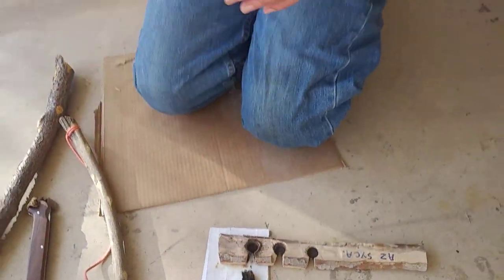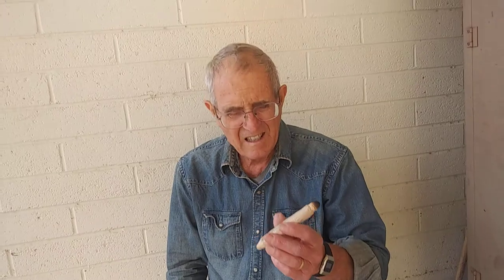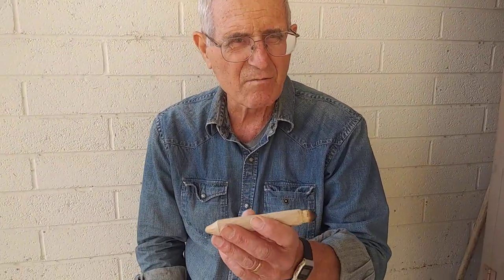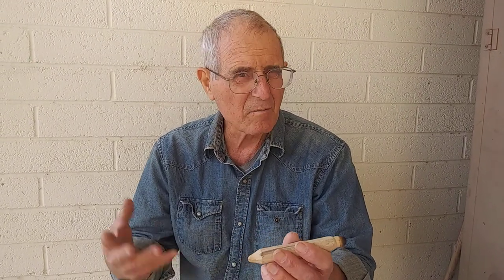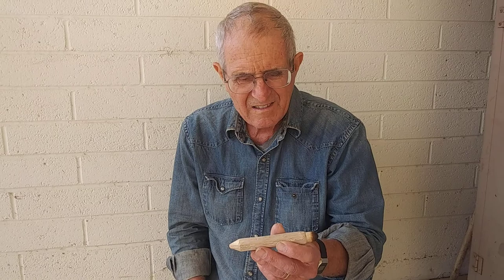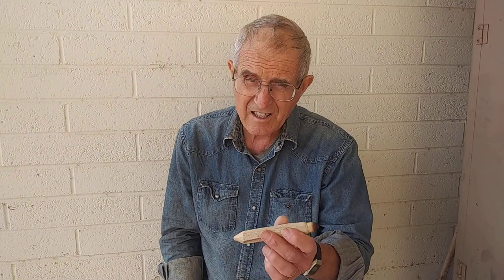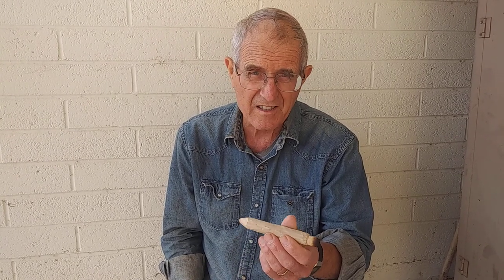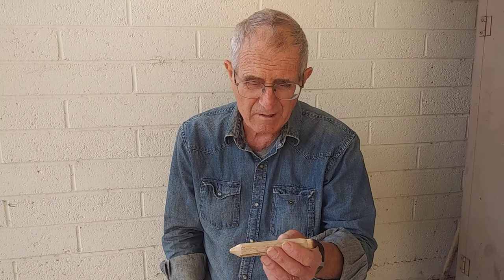Let me just say this about Sycamore. You can get a short spindle like this real easily up on the creeks — the intermittent creeks all over the west, all over Arizona certainly. You can tell I'm breathing hard. It's a little bit of work. It's not as easy as cottonwood by any means, but it's more ubiquitous.